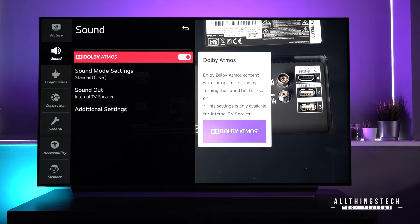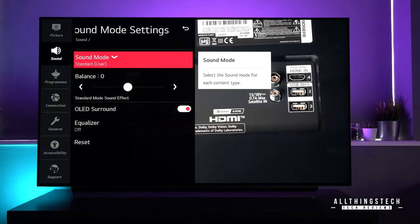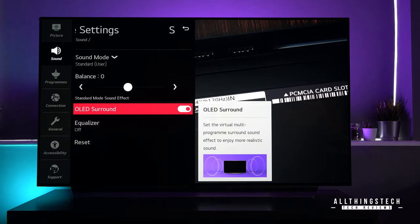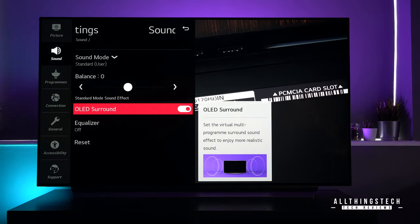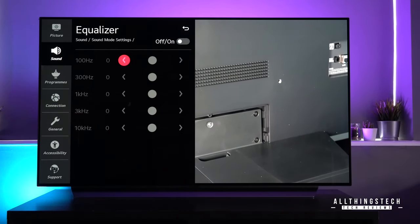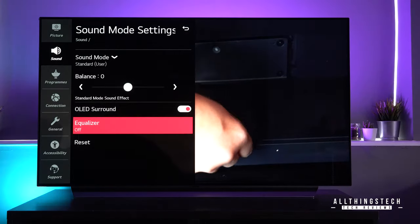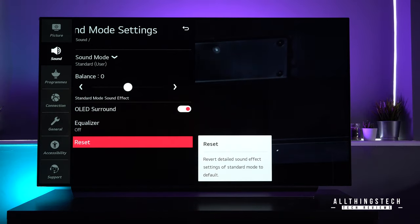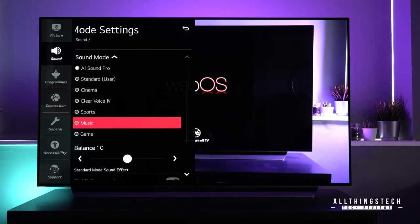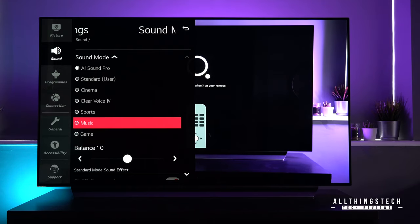The sound on the new range of TVs has been greatly improved. You now have Dolby Atmos, which is brilliant. There are lots of different sound mode settings. You also now have OLED Virtual Surround Sound, which I'll be showing in a separate video as there are some killer features when it comes to the surround sound options. The different sound modes are: AI Sound Pro, standard, cinema, clear voice, sports, music, and game. You can go in and make different settings in the equalizer for any of those.